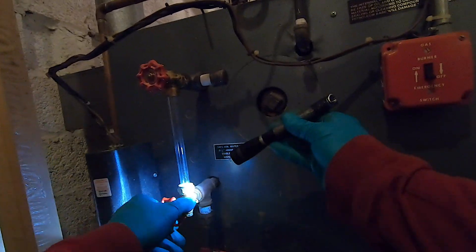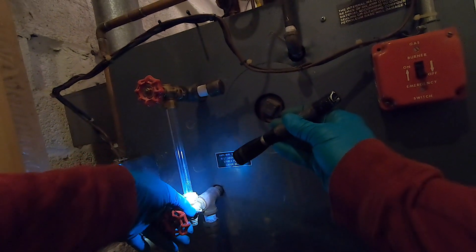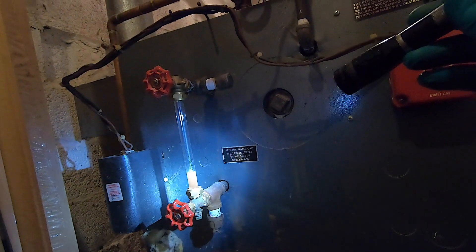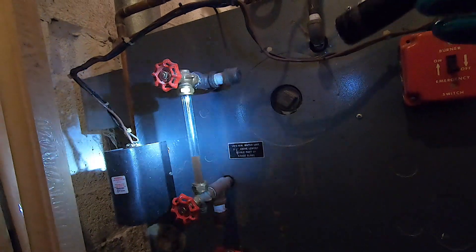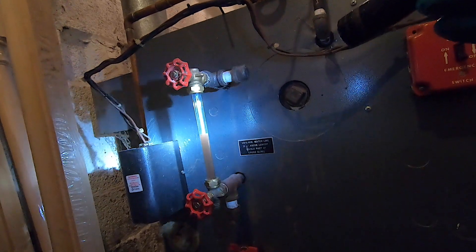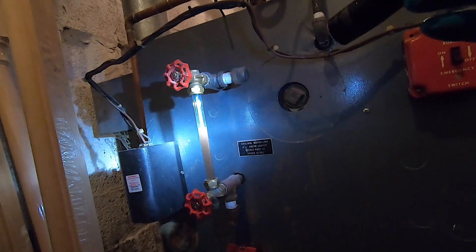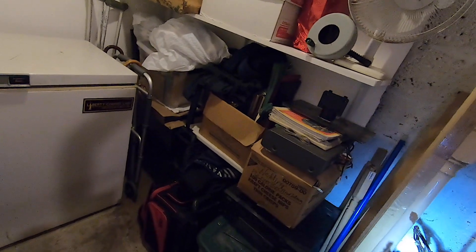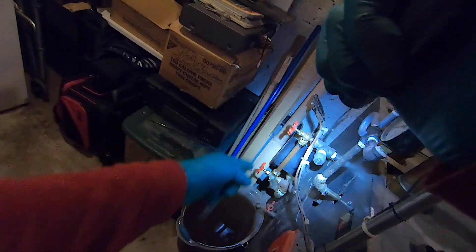Make sure the sight glass we just installed doesn't leak. We're gonna start getting water in here — make sure these are both open. Here comes the water. I actually got to get a treatment in this boiler. That should be good. They're not going to be happy, but they're not going to be able to use their auto feed. That's how to change the sight glass. Thank you.